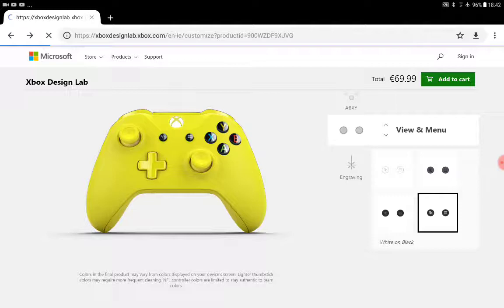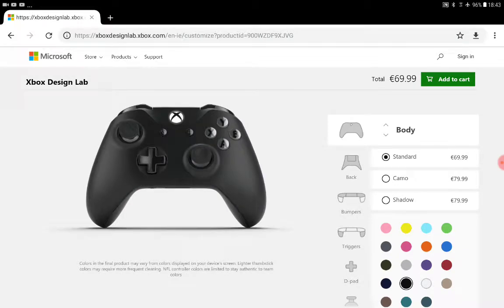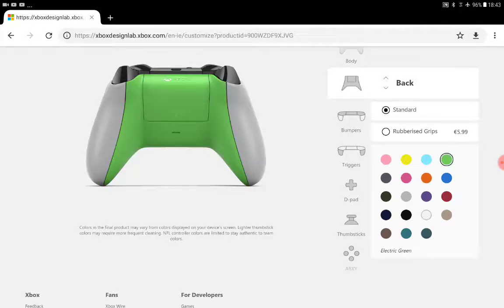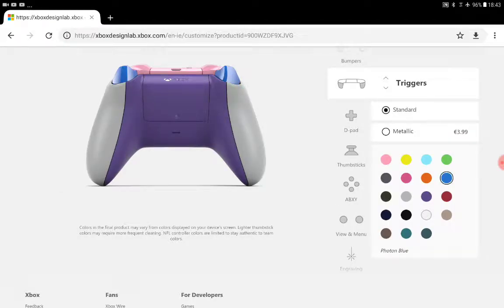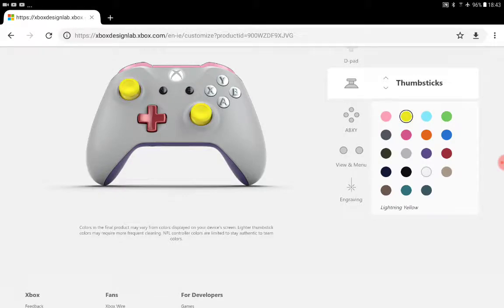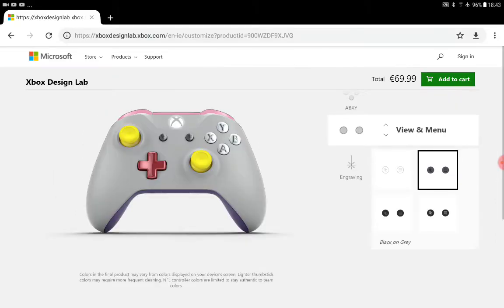I'm not buying it, I'm just playing around. Now I'm gonna make the world's ugliest Xbox controller. I'll do this gray — that looks cool — and then get a purplish color on the back, like pink, with blue triggers. That looks pretty ugly to me. If you like this then okay, but I don't like this. You have to say that's ugly — it's an ugly controller.